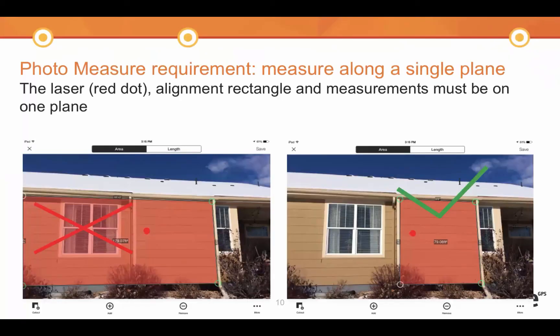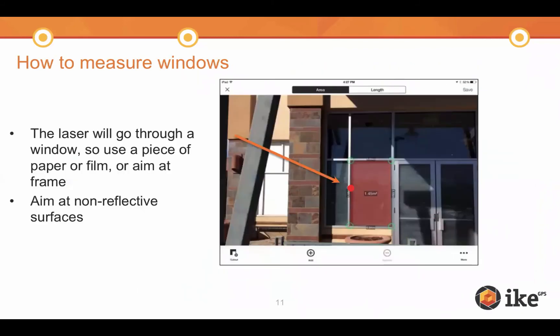Here's a visual to illustrate what I just described. On the right-hand photo, the correct approach is shown — the individual is hitting the laser on the plane he wants to measure and drawing that area. On the left-hand side, the individual is incorrectly hitting a raised facet and trying to measure the back wall behind it. For windows, make sure you're aiming at the frame or putting a piece of paper on the window to block the reflectiveness. This is definitely very important.